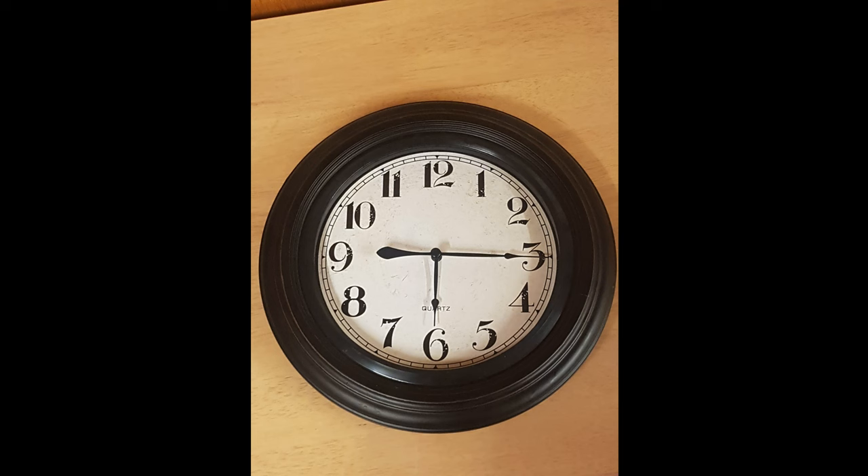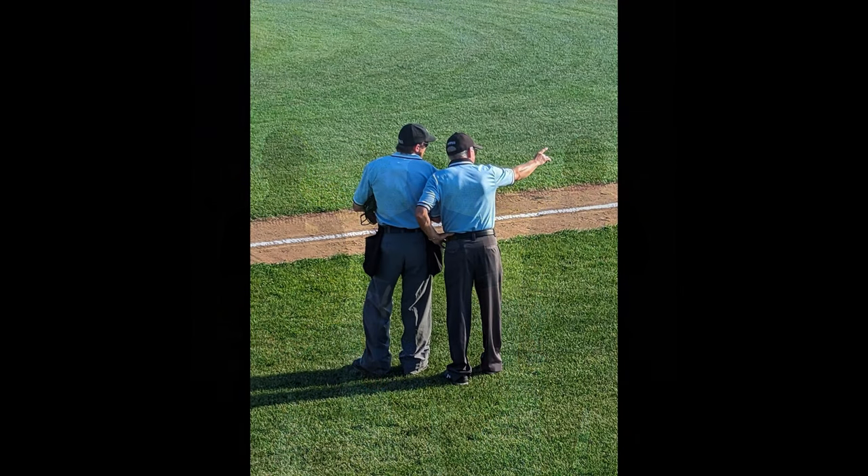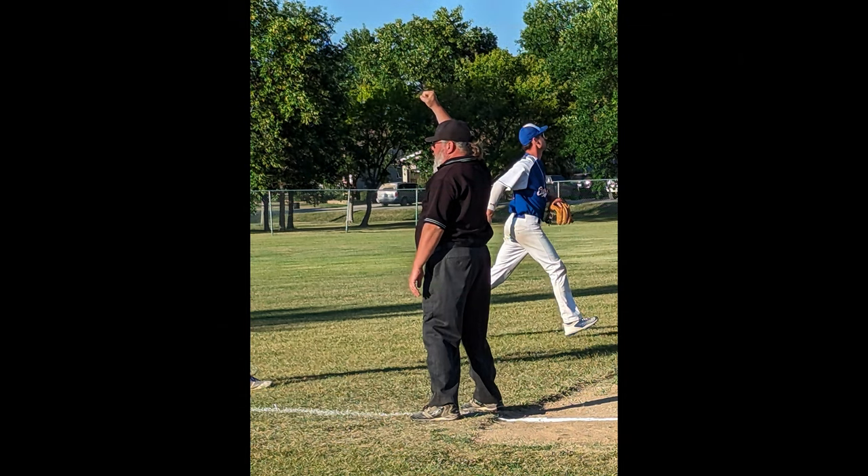So what do you do in that 30 minutes? You will need to get your gear on and meet with your partner if you have one. Some good things to talk about with your partner is who is responsible for what calls and what signals they are familiar with. A few examples of this might be whether the home plate umpire is responsible for balls up until the base or the cutout, and whether the base umpire will go out on any fly balls to right field.